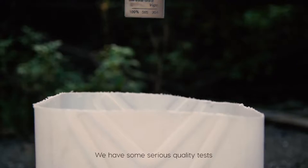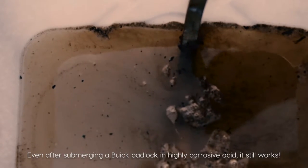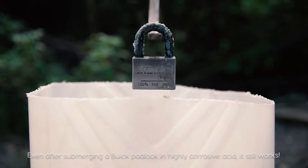We have some serious quality tests. Even after submerging a Buick padlock in highly corrosive acid, it still works.